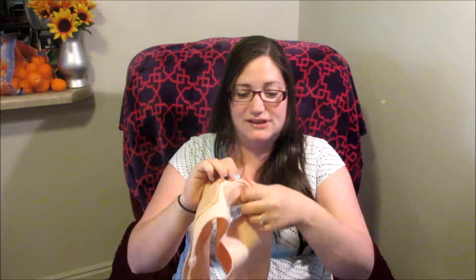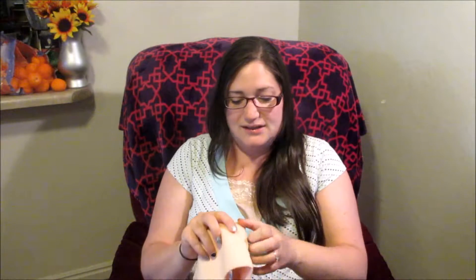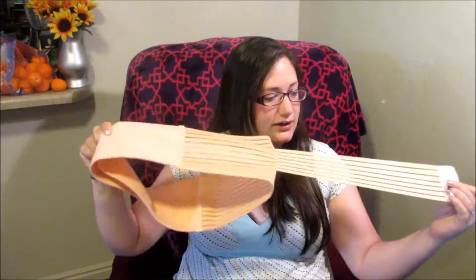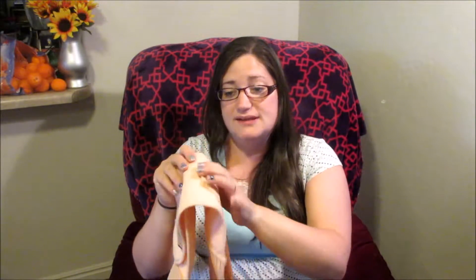I can't tell you anything about it other than that. Basically, it velcros like this — just velcros on itself. So you can adjust it pretty well. It's got these extra adjustment things; I guess it's supposed to stretch a little bit more. Maybe it should have fit me somehow and I didn't know how to do it, but they didn't have any instructions. Couldn't find anything on the website either.